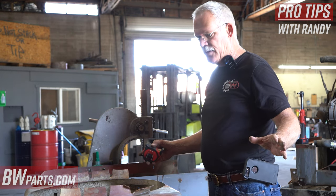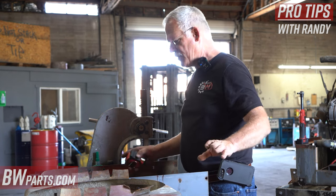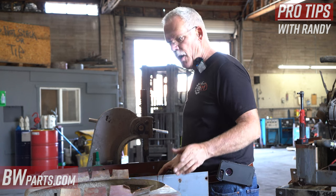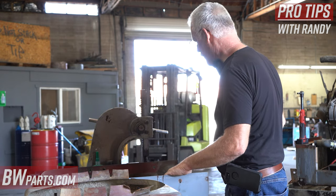Anyway, that's part of how this assembly goes together. I'm going to go ahead and modify this, and then I'll show you me actually putting it back and getting it back into the frame.